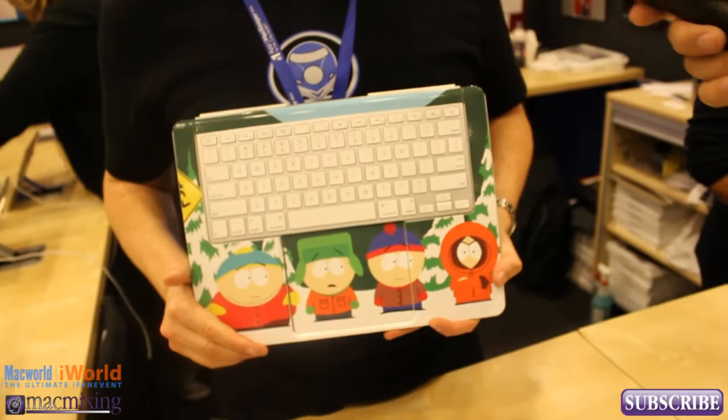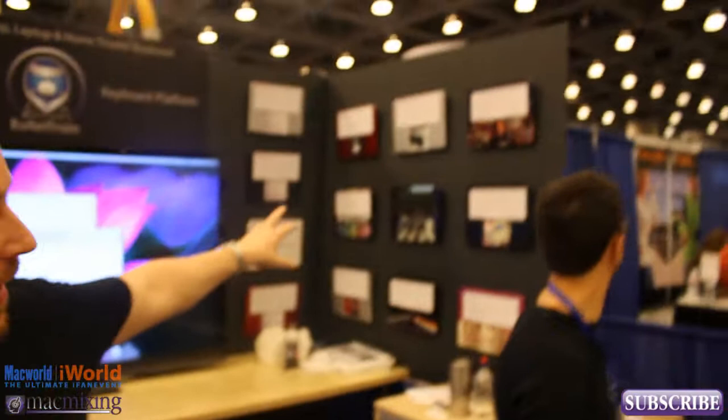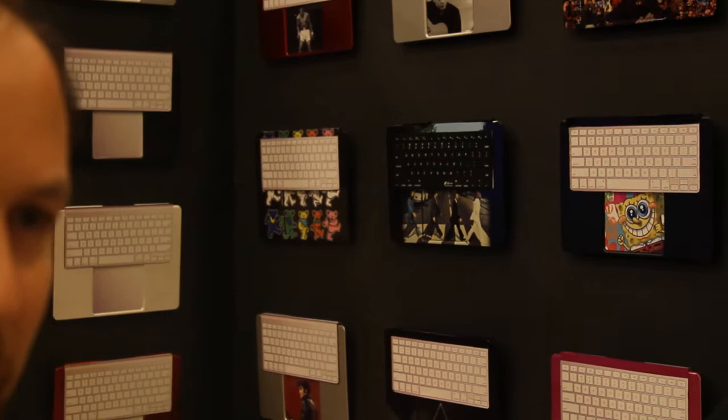We also have the Bullet Train custom shop, which allows you to customize your keyboards. As you see up here, we have like the Beatles — you name it. You'll also be able to send in your own artwork and we can print it for you and send it to you all perfectly cut and everything. You just put it on and it's re-stickable too, so you can take it off and put it on whenever you want.